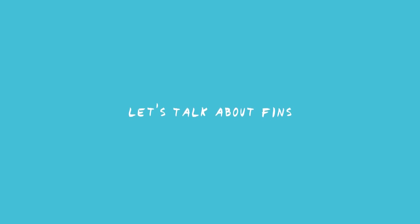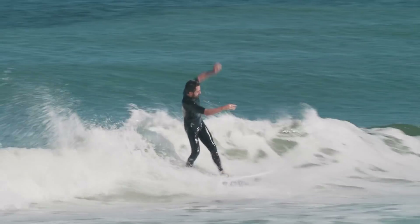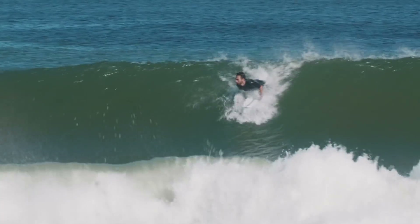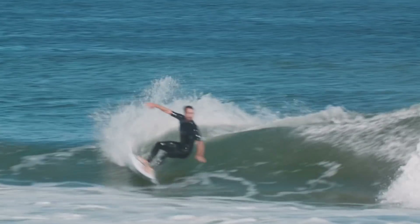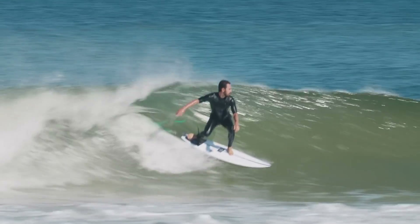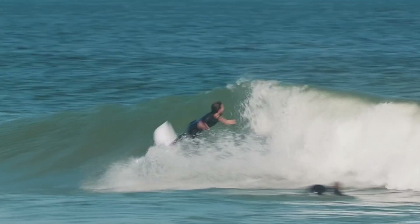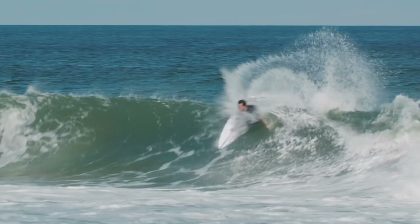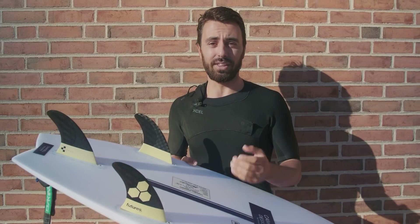This session I surfed the AM1 Black Sticks — they're a super flexi fin, which really helps with speed generation, and they also have a bit of rake to them, which means they're going to hold in. But because this board itself is so springy and fast, I actually found that I didn't really need the extra give from the fins. There were a couple of occasions where they actually felt like they slid out a little bit too much and didn't grip where I needed them to. So next session I'm just going to try a fin that's a little bit stiffer and see how that goes.